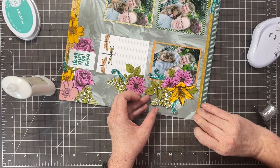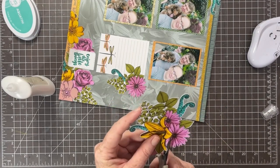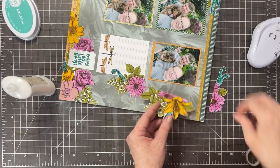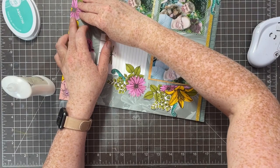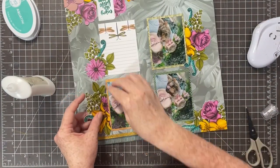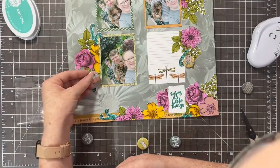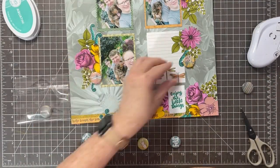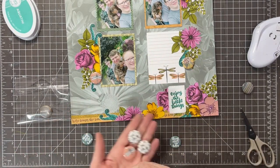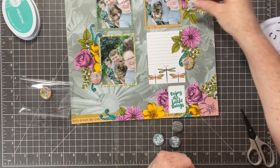To fill in the bottom so it looks balanced and intentional, I'm going to place those little floral pieces that I cut away from the sides down into the bottom section. I also wanted to add something to this layout that wasn't paper.